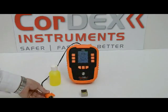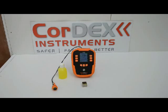The UT5000 ultrasonic thickness gauge from CORDEX Instruments.